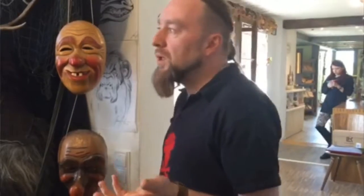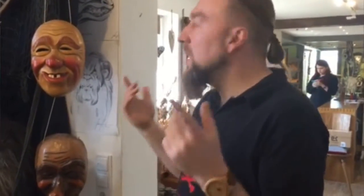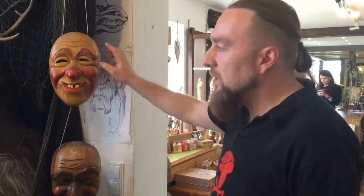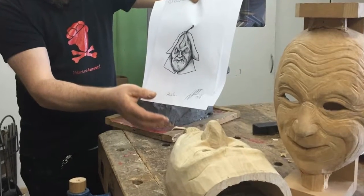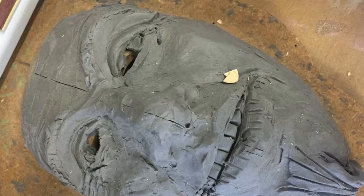A typical thing nowadays is that young people want to show their own style — a little bit more scary. This one is 60, 70 years old — a really old mask, a model mask. And now you see the new masks are a little more scary.